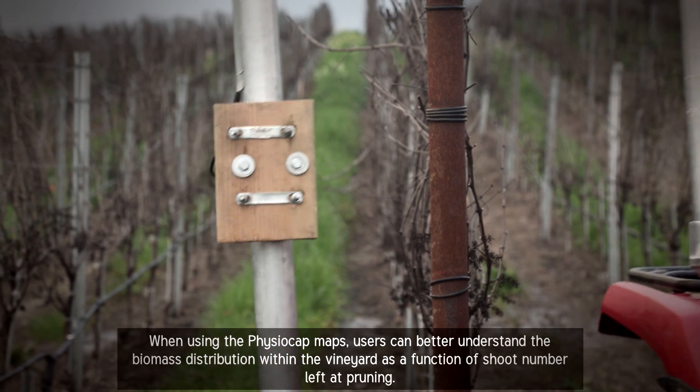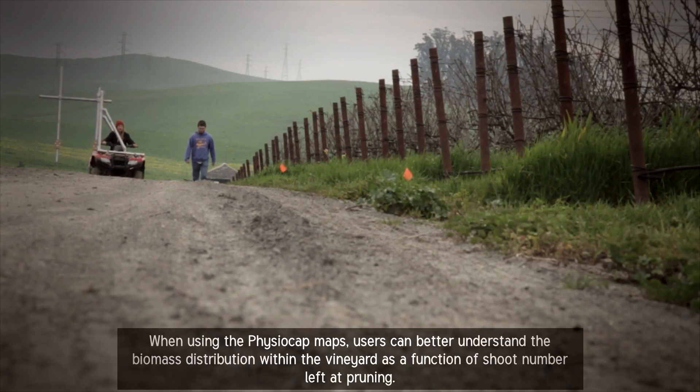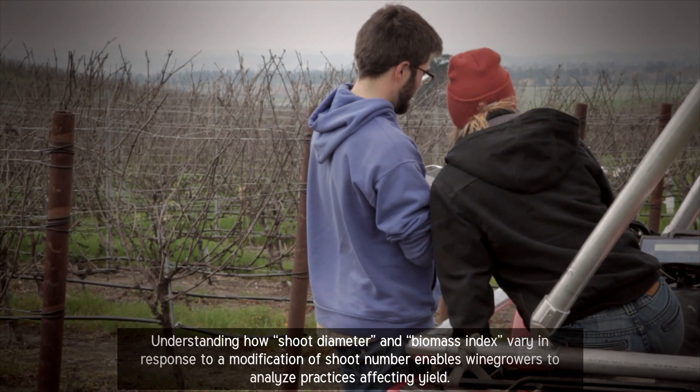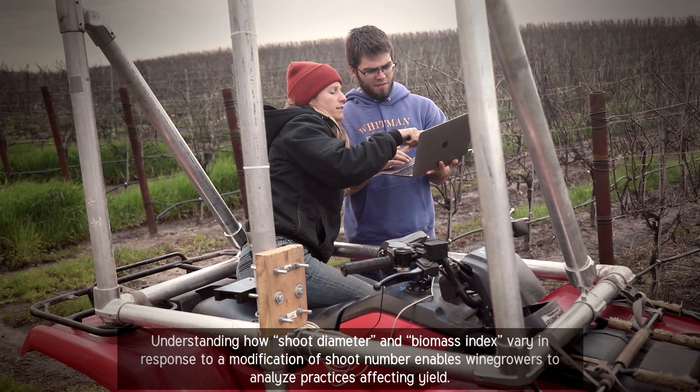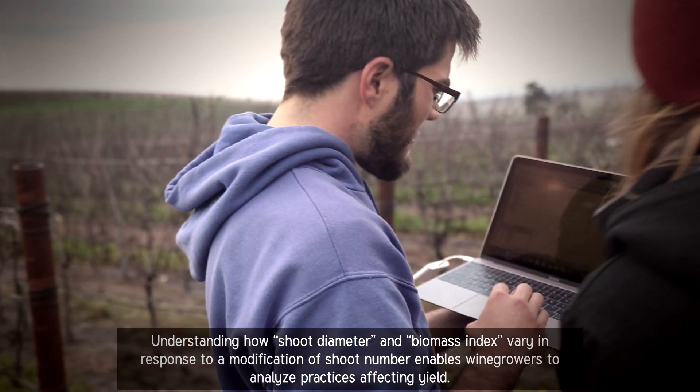When using the PhysioCap maps, users can better understand the biomass distribution within the vineyard as a function of chute number left at pruning. Understanding how chute diameter and biomass index vary in response to a modification of chute number enables wine growers to analyze practices affecting yield.